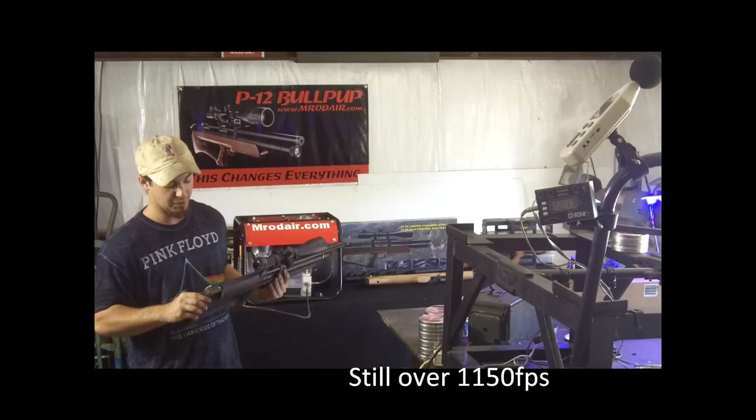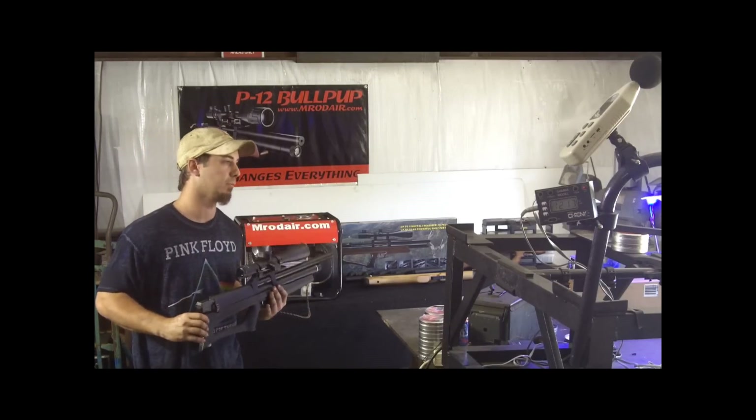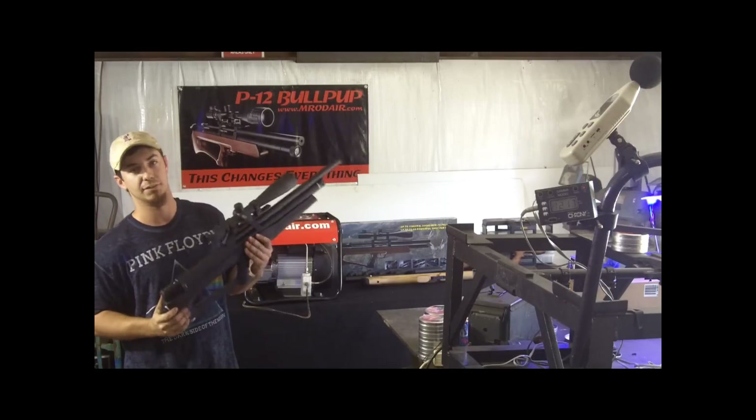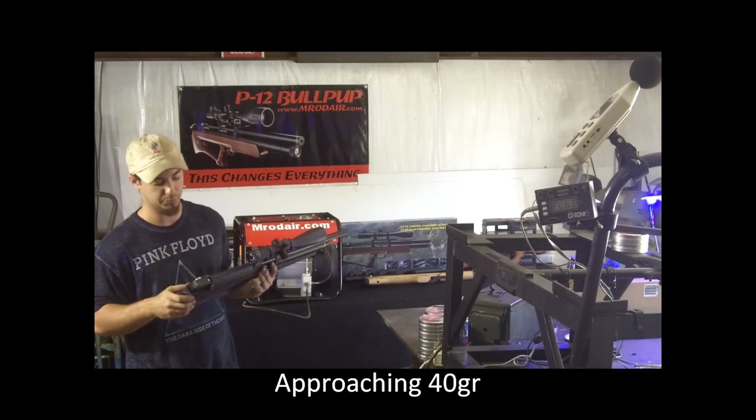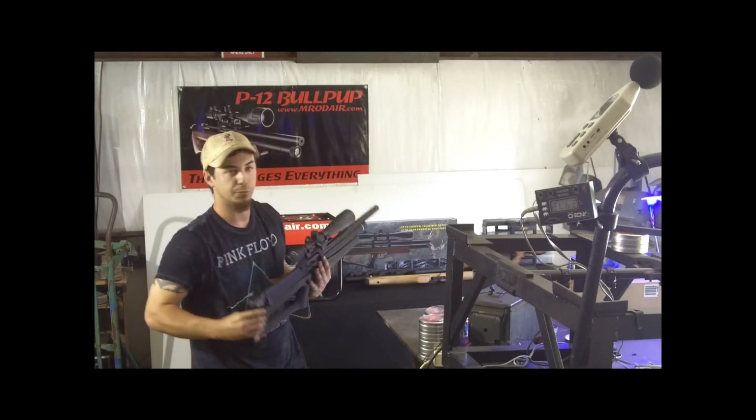I've only got about four or five pellets left so I'm just going to spin them out. This thing is fun to shoot — it really is. We've been shooting a lot to see what kind of pellet it likes best, and we're actually casting some heavier bullets to see if it prefers those.